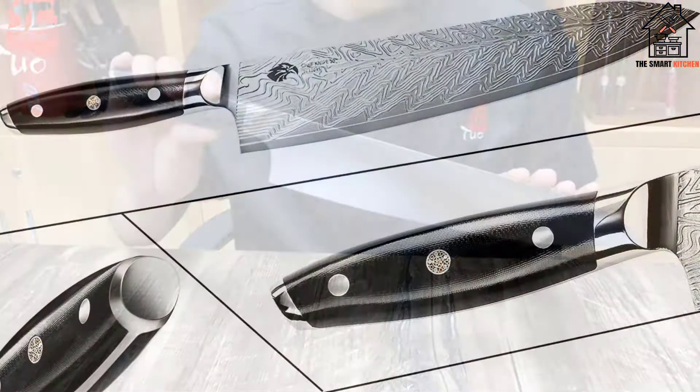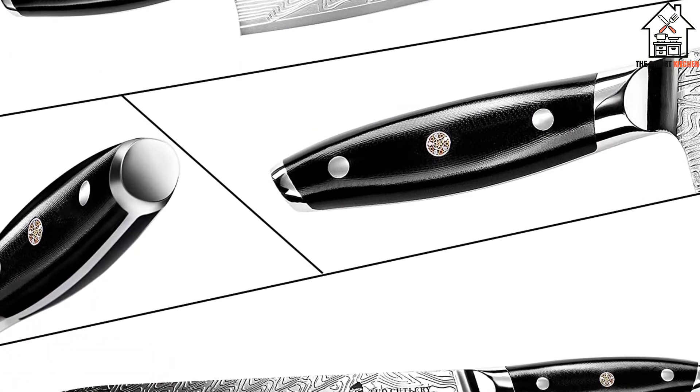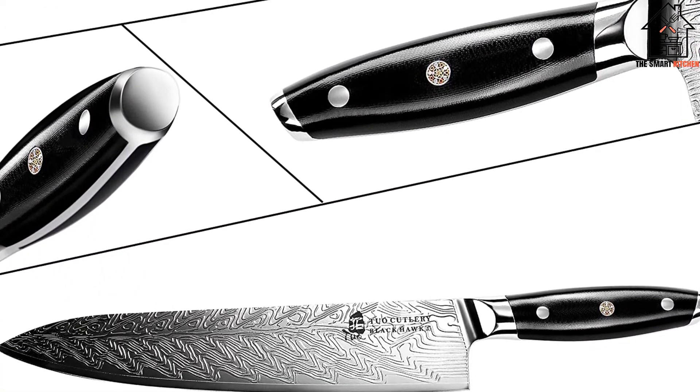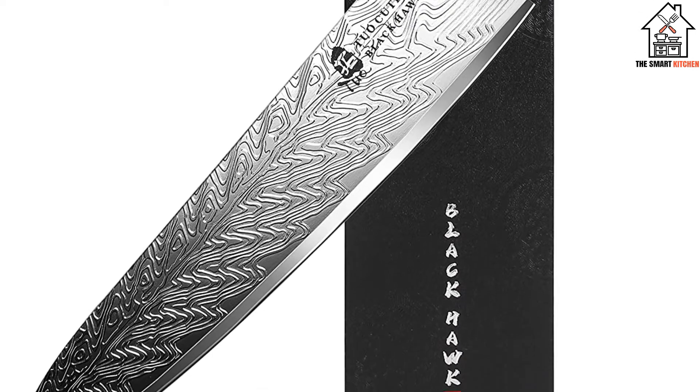However, in terms of performance you're getting pretty much the exact same knife as the Fiery Series, plus a much better handle for long-term durability — to be fair, at a significantly higher price, which is likely due to the etching. This is still a great knife.